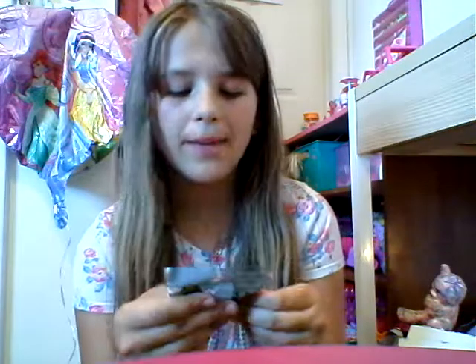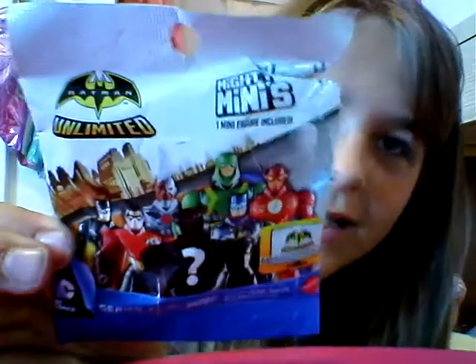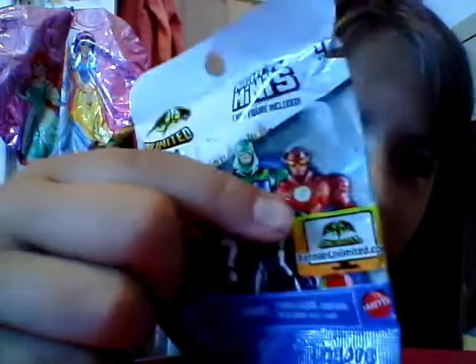So this is the Batman Unlimited Mighty Minis. You get one minifigure, and there's also a mystery one, and this is series one. I don't know how many there are to collect. I don't really know all their names — I know Batman, Robin, I think this is Flash, this guy over here, and then Batman, Robin, other Batman, and there's the mystery one. Wait, is this Green Lantern? I don't know.